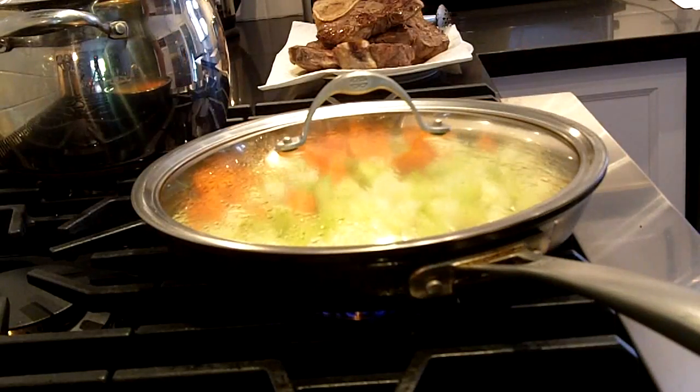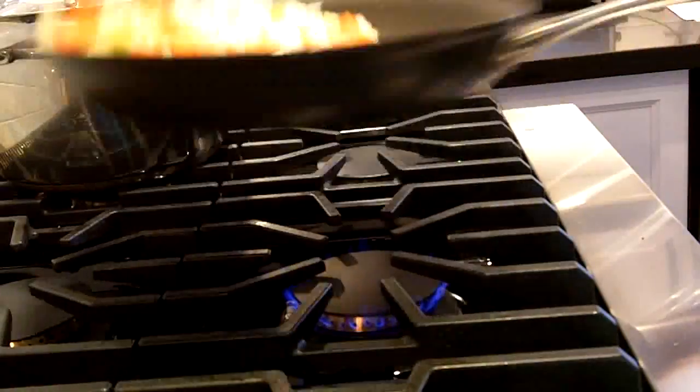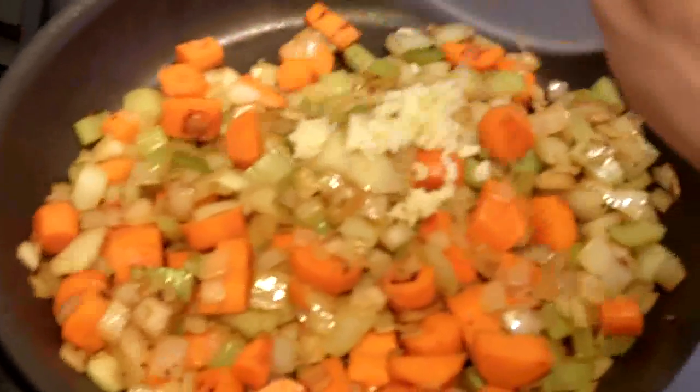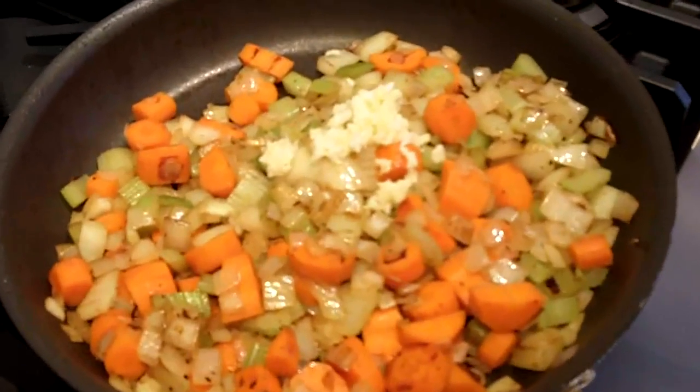In the same frying pan that you put your veal shanks in and gave them a little bit of a browning, you want to brown up some of the veggies that we had diced up earlier. My veggies now have some color on them, and I'm just going to add a little bit of minced garlic into there, and I'll cook it for about another minute or two.